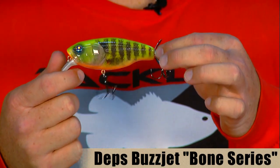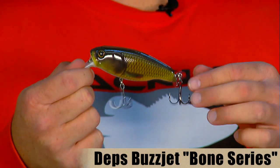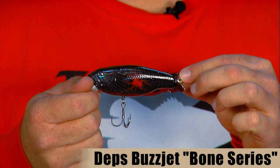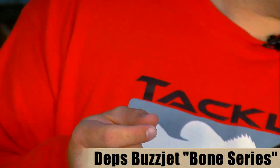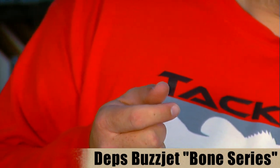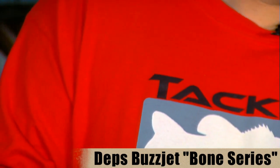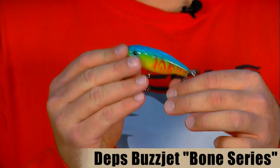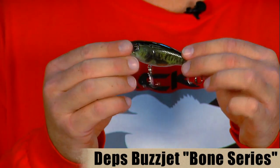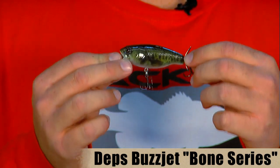This particular color is the hot gill color. They also make the hitchbone, the black widow, the cherry blossom — which also comes in a 3-inch junior version — blue citrus bone, and a really cool looking bone bass. If you haven't fished these baits before, I definitely recommend picking them up. Like I said, it's a lot of fun to fish and it's a really versatile bait.